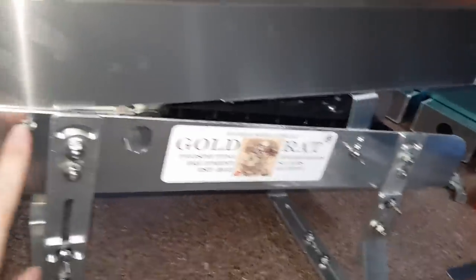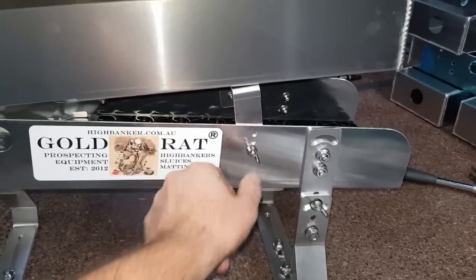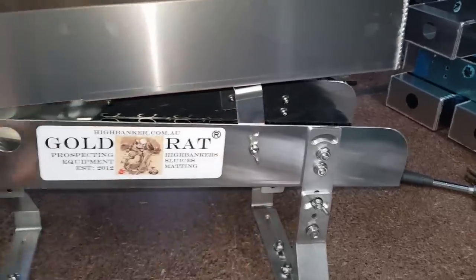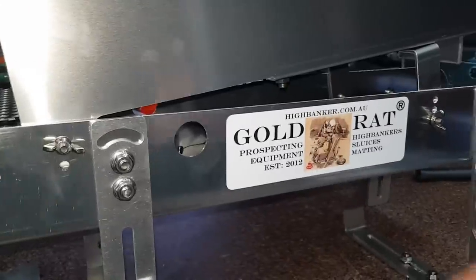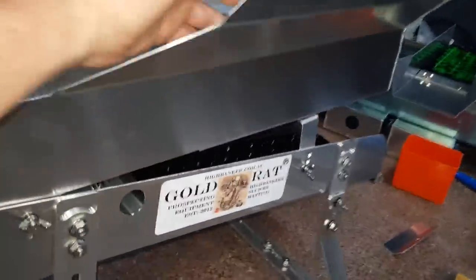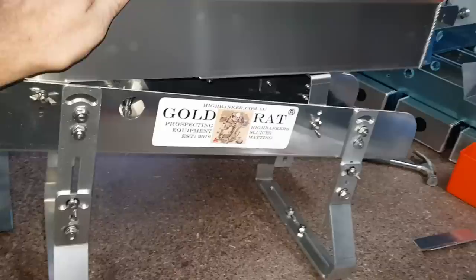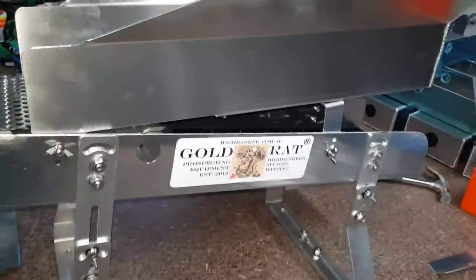For those of you who have the original units, I'll have to draw up a template so you can work out where you want to drill the holes. This top unit is going to be available for $169 with those three components and all the bolts and everything needed to mount them.